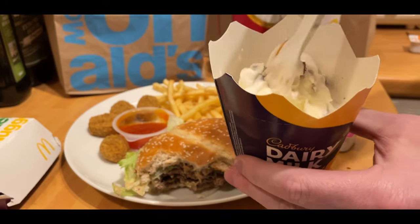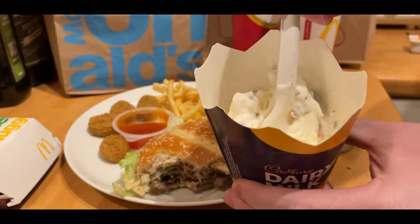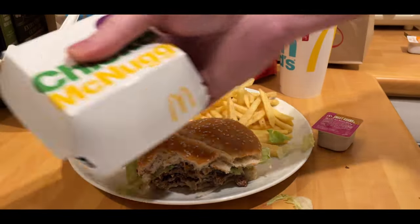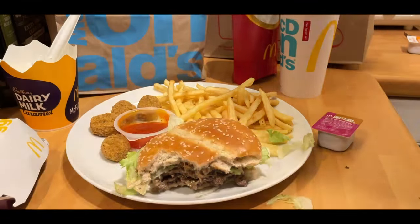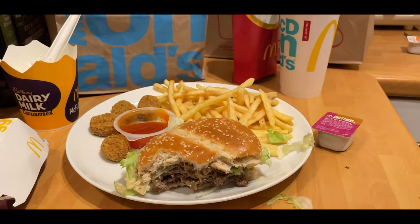Just to finish off is the caramel Dairy Milk McFlurry. I'm pretty sure they've done this before as well. And it's nice — probably could do with a little bit more chocolate, a little bit more caramel. But it was pretty nice. And then to top it off, just because they're still doing them for free over £15 — which I know is a lot of money for McDonald's — free chicken nuggets.